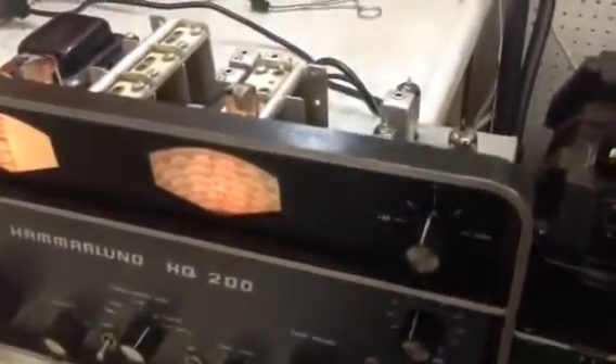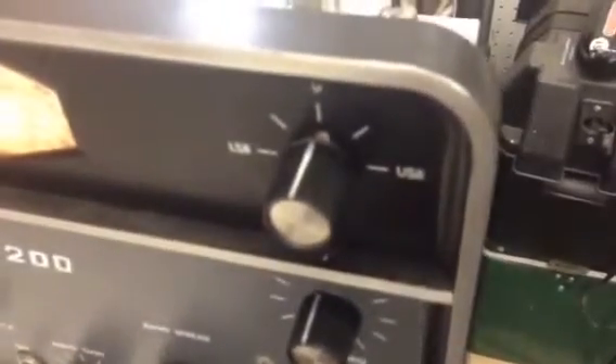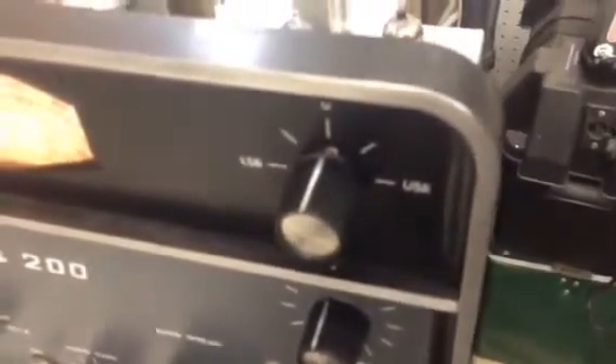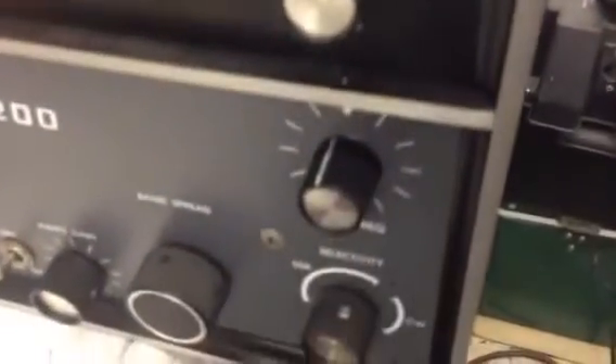I've got it aligned and calibrated by adjusting the oscillator coil so that maximum carrier — or center carrier — on the meter is also dead-beat center frequency on the BFO. We should be able to copy upper and lower sideband just peachy keen, no problem.